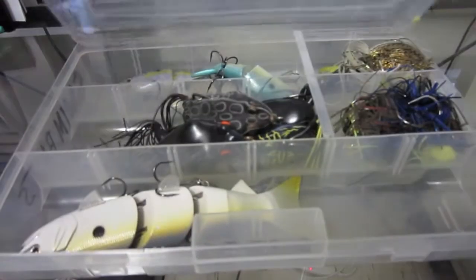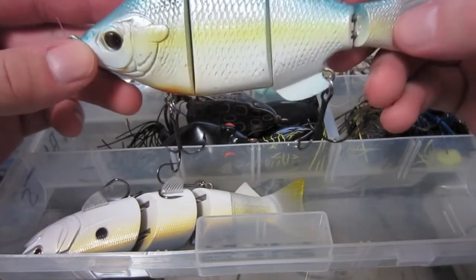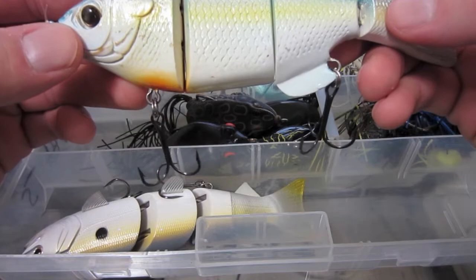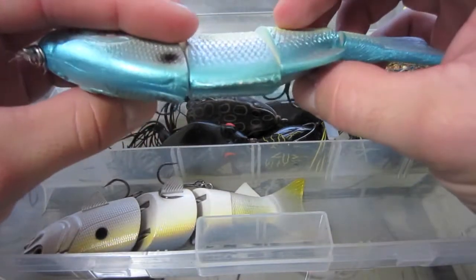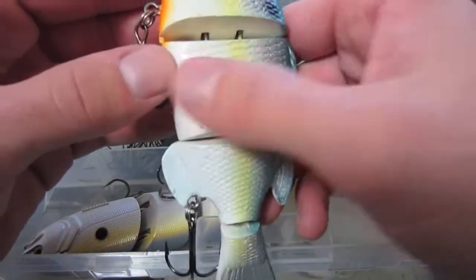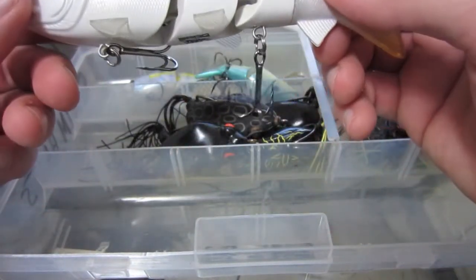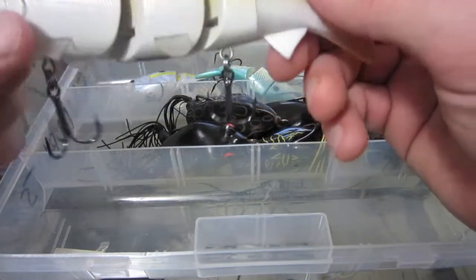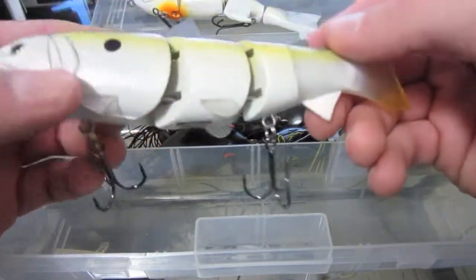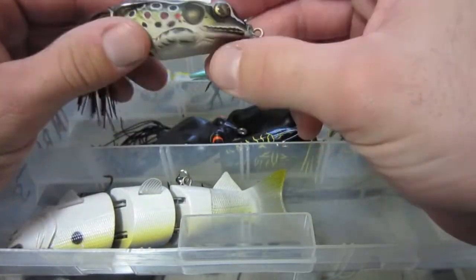Now we got my swimbait box, but I throw other things in here too. One of the baits is the True Tungsten seven-inch bluegill — that's a sexy shad. Haven't caught too many fish on this besides at a private pond. It's a really big bait — seven inches and really thick. Got a BBZ over here, just got this in from Tackle Warehouse on Black Friday. Really nice, can't wait to try this — it's the six inch in a lavender sexy shad color or something like that.